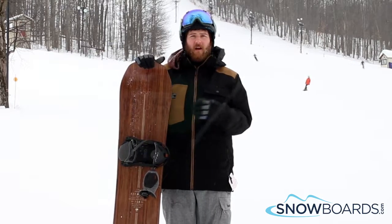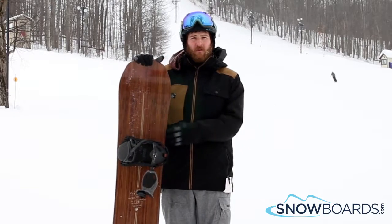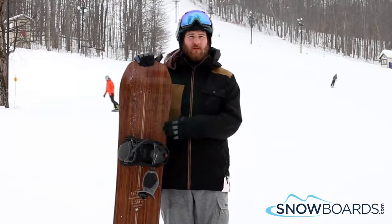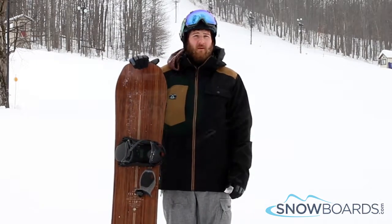The sidecut is great. Short turns, long turns, really can do anything you want. It's a directional twin. This board is so much fun. Really recommend it to any intermediate to really advanced level all-mountain rider.